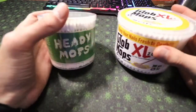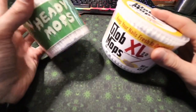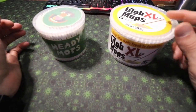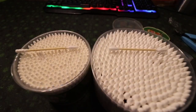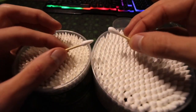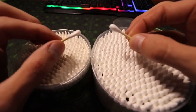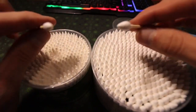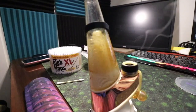In this video we're doing a comparison of the Glob Mop XLS against the Heady Mops. You get a sticker with this one; I don't think you get a sticker with this one — I bought a six pack. As you can see, the Glob Mop is much thicker on both sides. Thicker — always better? Could be, could not be. We'll see. First up: Glob Mops.